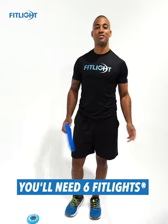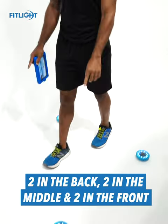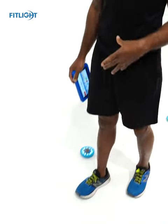Alright guys, to set up your six light low plank drill we're gonna have two in the back, two in the middle, and two in the front. To see exactly how we're going to use those lights, first I'm going to get into a low plank.